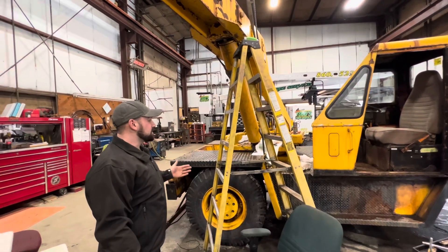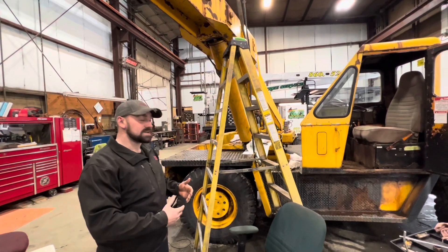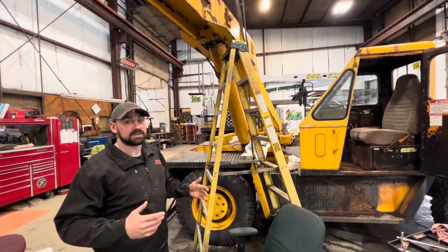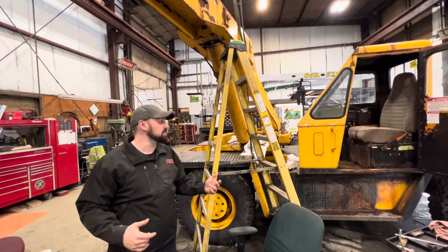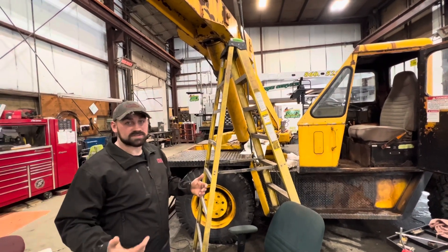With these, since these are a self-moving unit, we also have to check the chassis itself, because everything is run by hydraulics. So we check the differentials, the hydraulic motor underneath that turns the wheels, and the engine sometimes, if the customer asks for it.